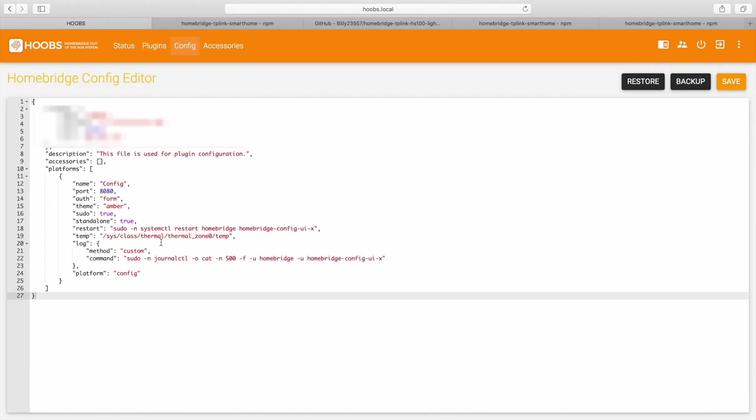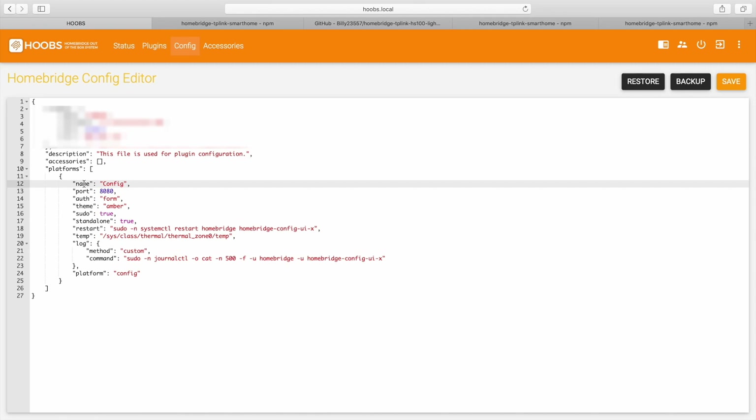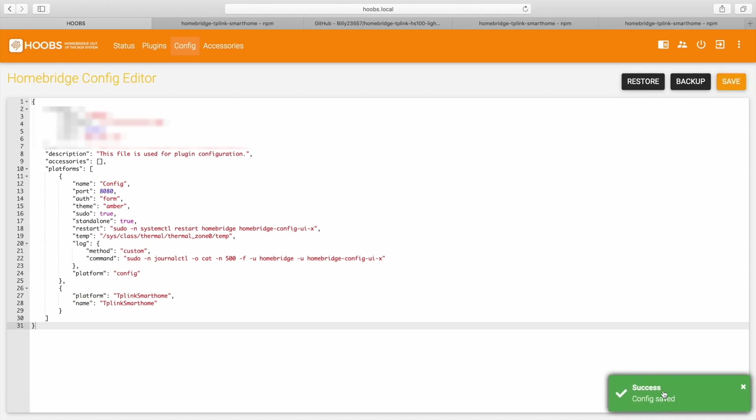Now we'll go back to Hoobs and click on Config. This is where the consumer is probably going to be a little like, 'Oh my God, what is this?' But it's not a big deal — read some tutorials. There are accessories, and then there are platforms — they're usually enclosed with brackets. There's usually a comma. So we're going to put a little comma there, step down, hit Command-V to paste the platform code right in there, and hit save.